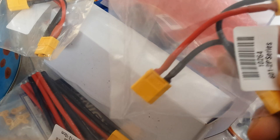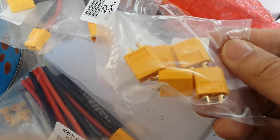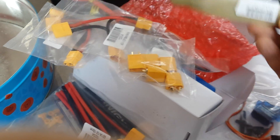There are some more connectors — some male to female couplers, I think. We've got some propellers — a big one there, and an even bigger one here. I've ordered some smaller ones in the post.